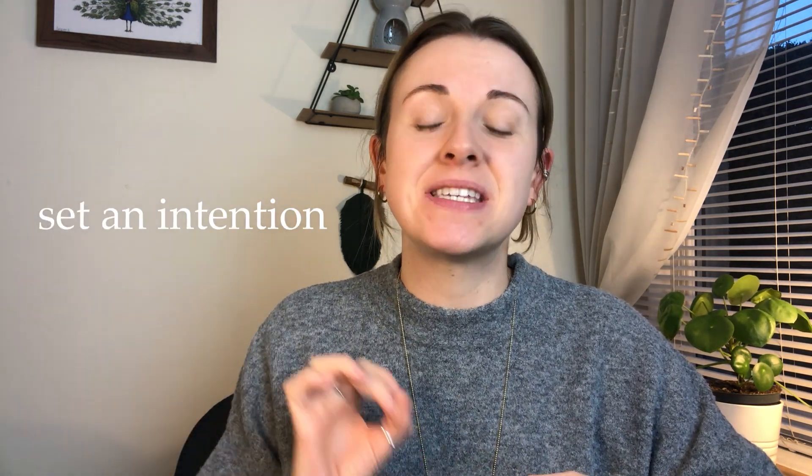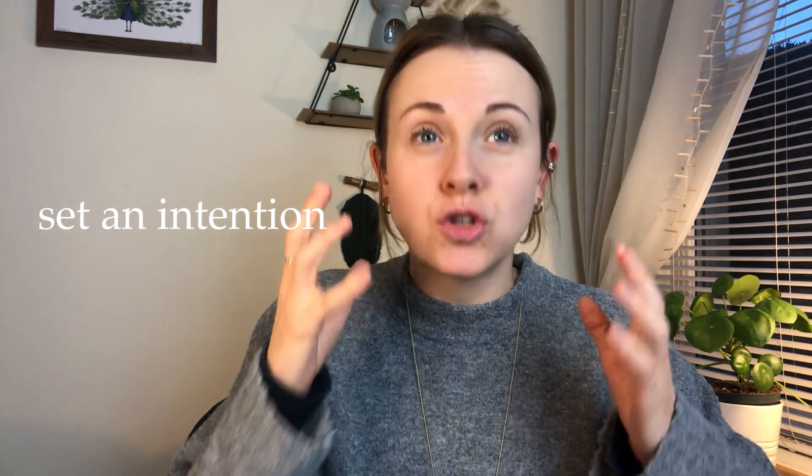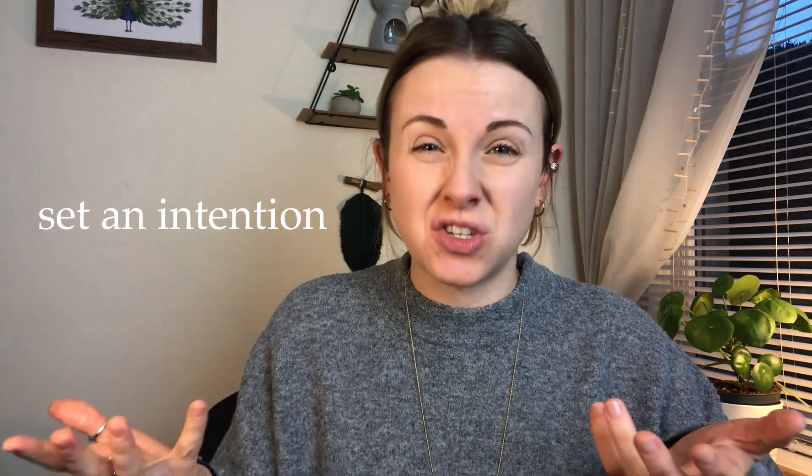Limit your takes to five — five takes of one speech, five takes of another, and that is the limit. You shouldn't be going above that unless there are technical difficulties, such as a loud noise outside, a lamp falling over, or forgetting your lines. If none of that is happening, don't shoot more than five takes. With each take, set an intention — something you want to focus on during that take — so you know you're not just doing it for the sake of it.